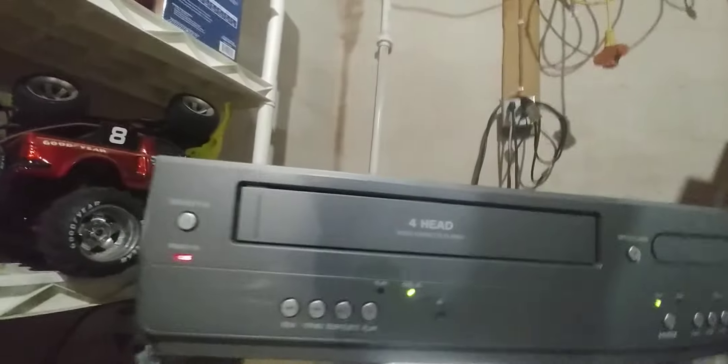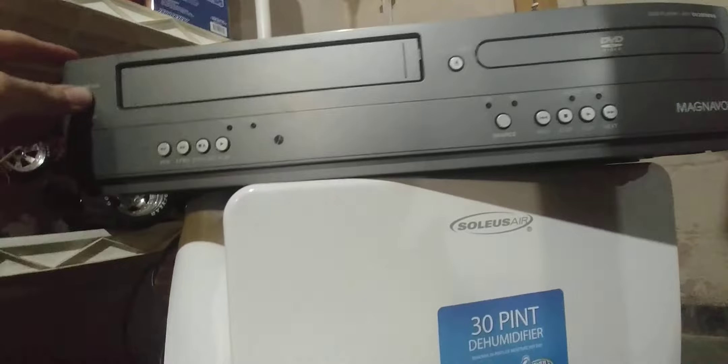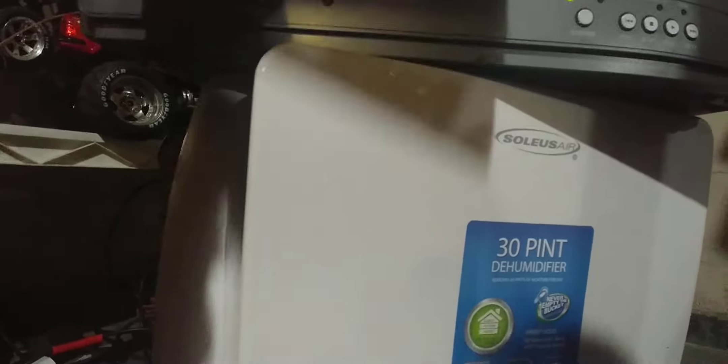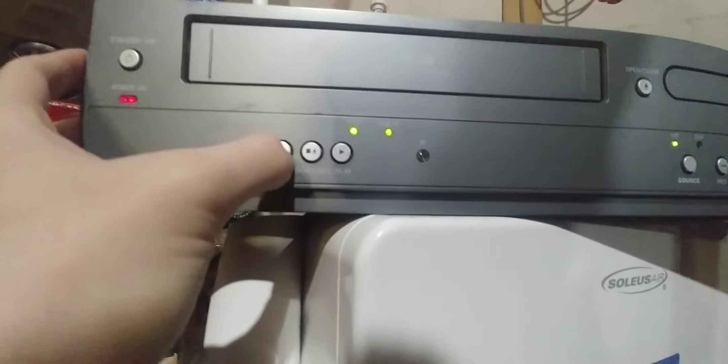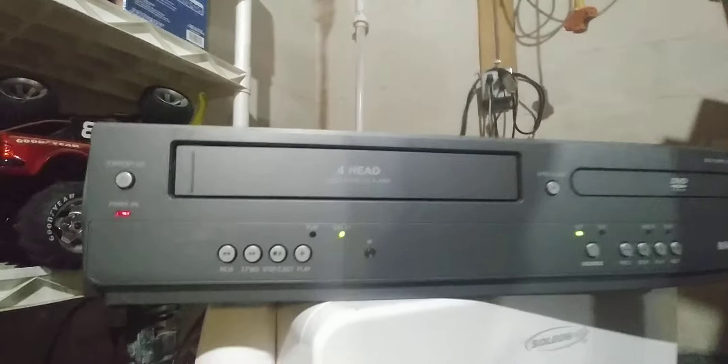Let's try it again. Did you hear that? It's refusing to fast-forward and rewind, but it searches and does everything else except rewinding. I heard a grinding noise. Yes! Yes! It's rewinding now!